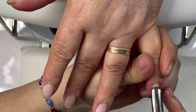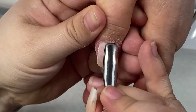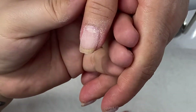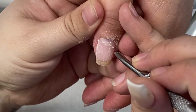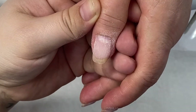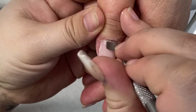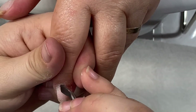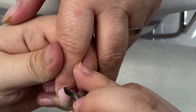Now I'm just pushing back the cuticles, and once we're done pushing back all the cuticles, I'm removing any excess dead skin that's underneath or anything that I didn't take off beforehand. Just being very careful to scrape all that off — it shouldn't hurt at all.